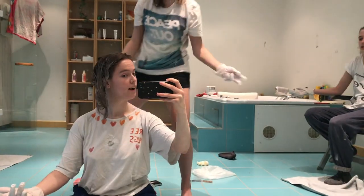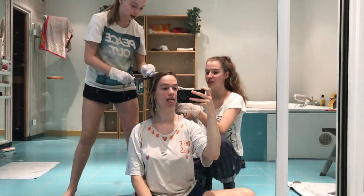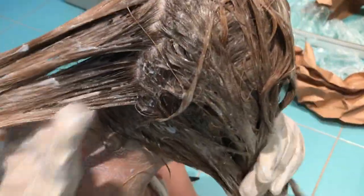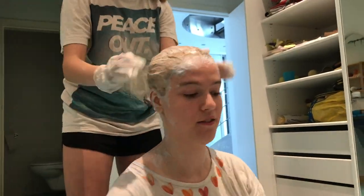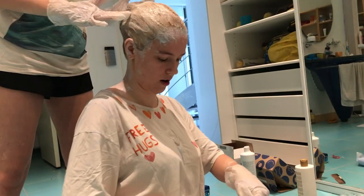So now the bleach is in everywhere except for the roots. We're going to wait 10 to 15 minutes — just watch a YouTube video or something — and then do the roots and then wait for like another half hour. So we're going to do the roots now. We have enough bleach in and it's already looking really blonde, which is cool. Now we're going to put some water in this bag because it needs to be moist, and then put that over my head for like a half hour.